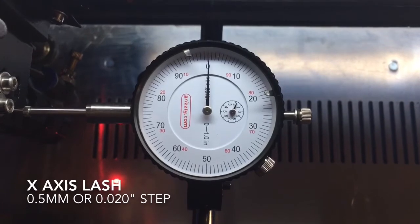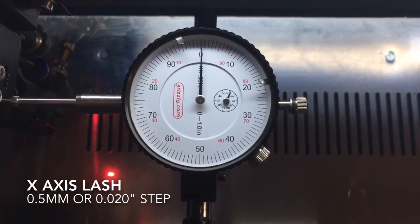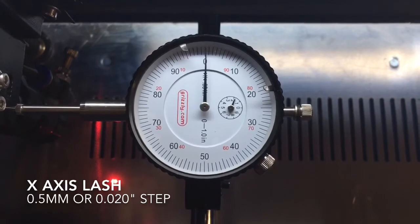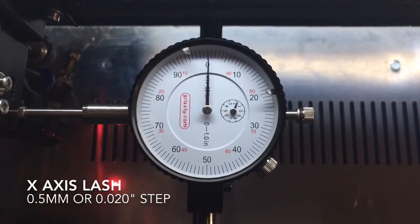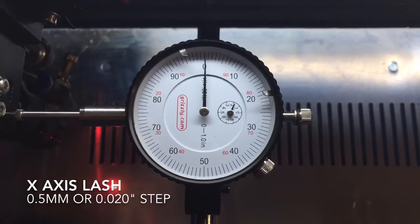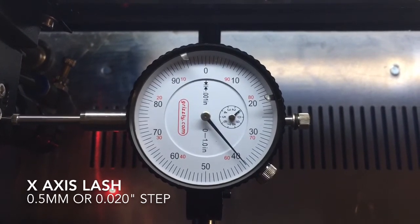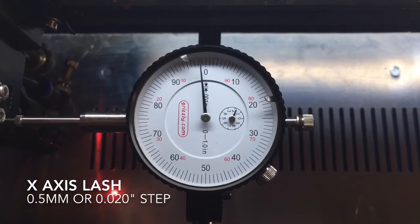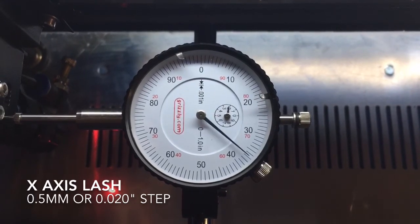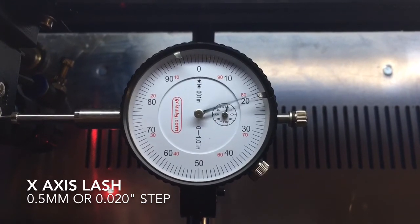Let's do that: 1, 2, 3 — kind of close. Then back: 1, 2, 3. And if we go the other way: 1, 2, 3 — we come up a thousandth short. Then: 1, 2, 3 — and we're back to zero.